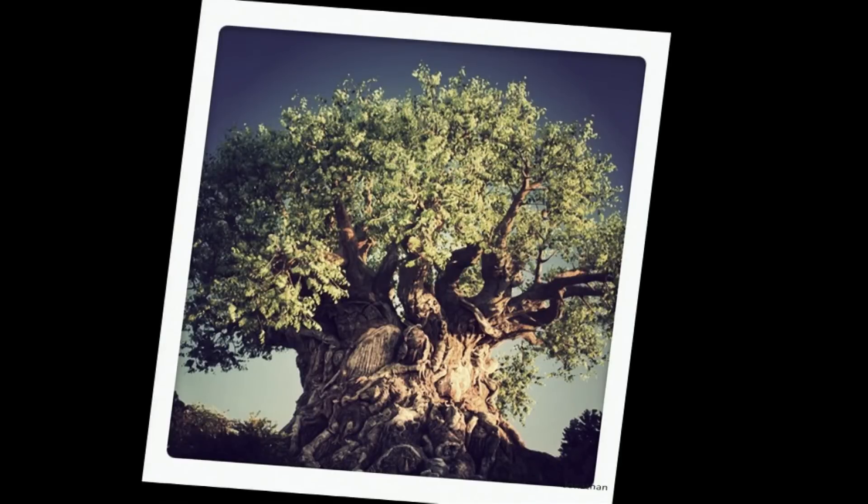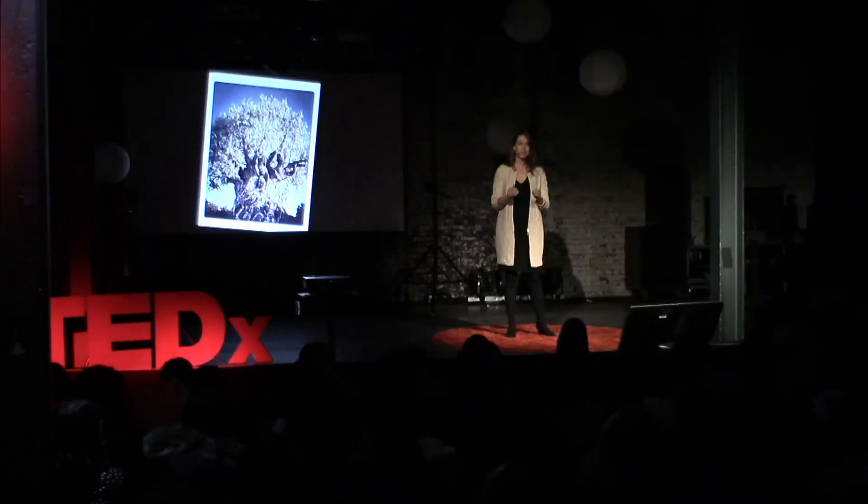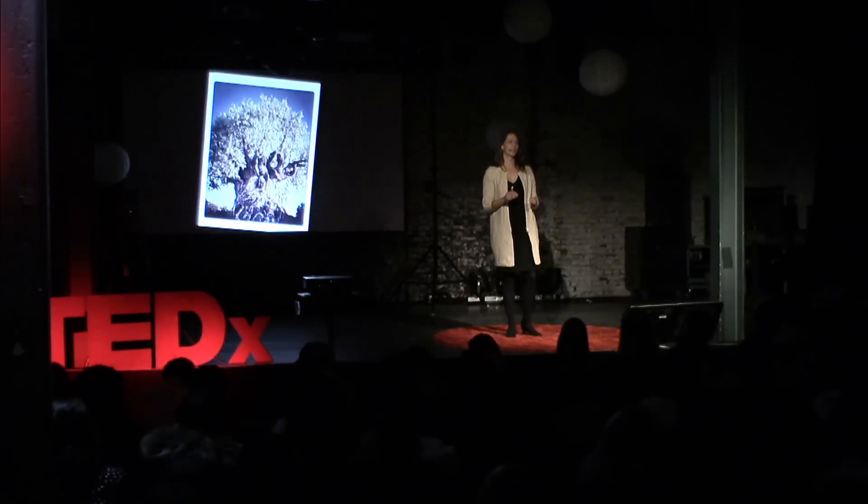A circular economy is an economy in which waste does not exist. And the best example I can give you is the example of a tree. A tree takes nutrients from the ground, it grows leaves and fruits, it feeds animals, and it converts carbon dioxide to oxygen. Then in autumn the leaves fall off, and it provides nutrients for other organisms, and the cycle starts all over again. So nothing is waste, and nothing is wasted.